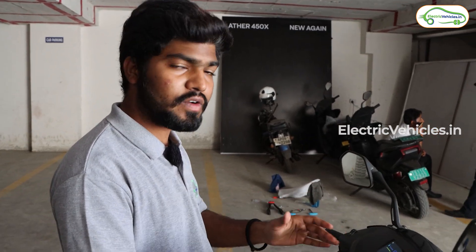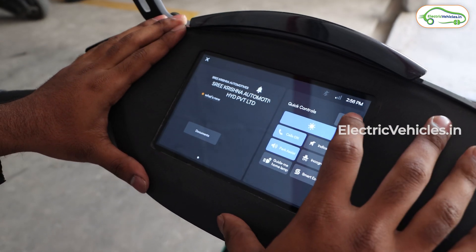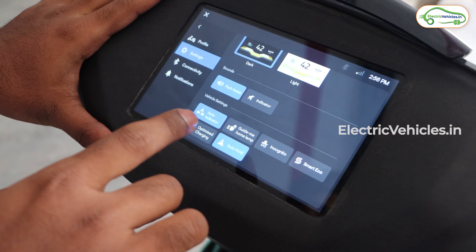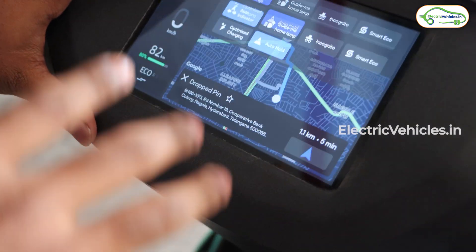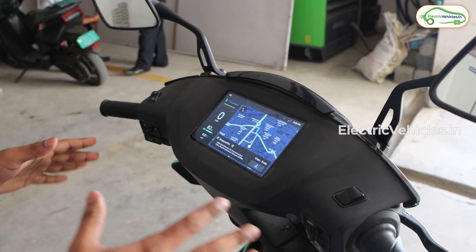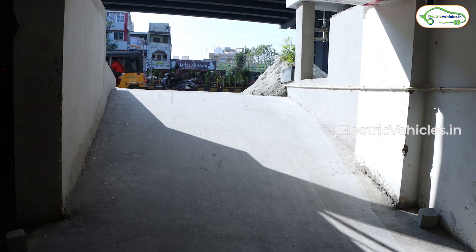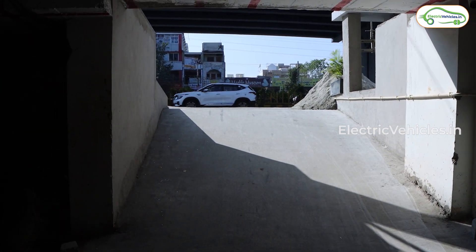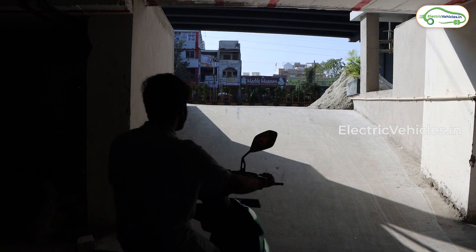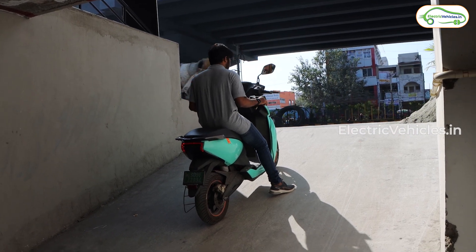Now let's see how the auto hold function works. First, activate it from the quick menu — there is an option called auto hold which is already enabled on this scooter. We're going to take a hill — specifically the ramp in the basement of this Ather showroom — climb it, stop in the middle, and see how the scooter holds itself.